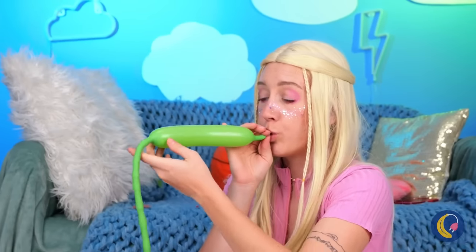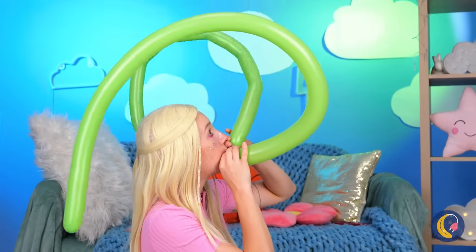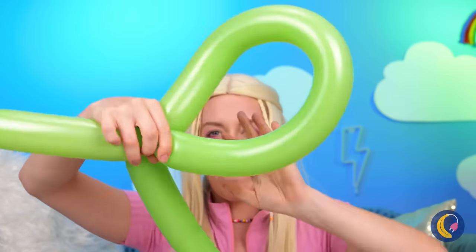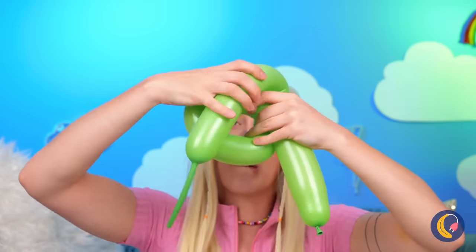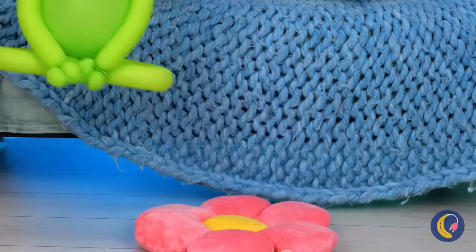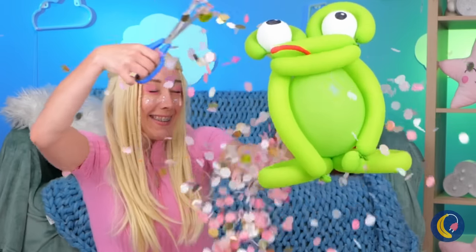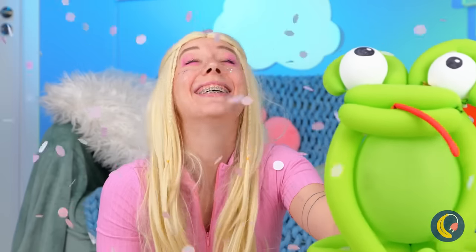For our next trick, blow up some balloons. Now let's start twisting and bending them up. Go on, put those years of clown school to use. Add a tongue and it's a frog. Who knew frogs came with confetti? He makes every day a parade.